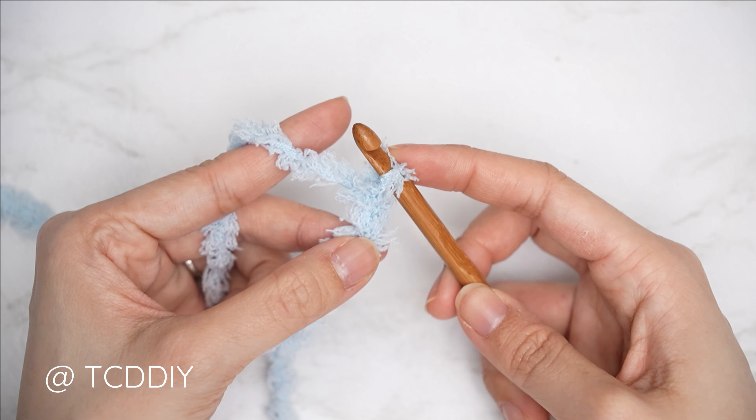Now we'll single crochet across the top of the waistband. Chain one, then put one single crochet into every side row. Find the first side row — that raised row — find its top loop and insert with one single crochet. The next side row is a divot; find that top loop and insert with one single crochet. Continue alternating between raised rows and divots, one single crochet into every side row, making your way all the way around.